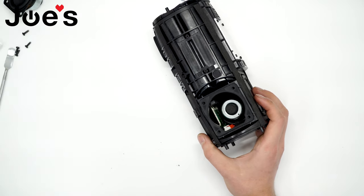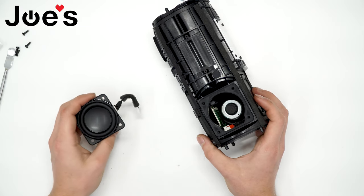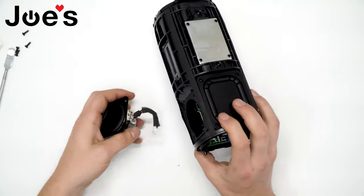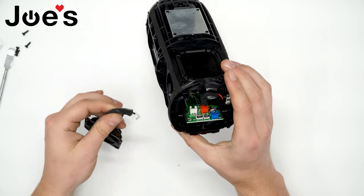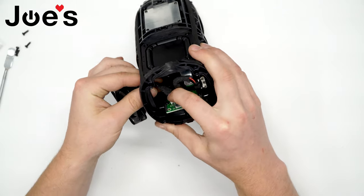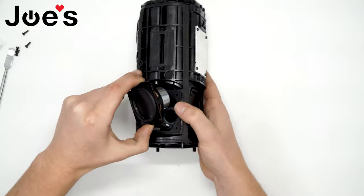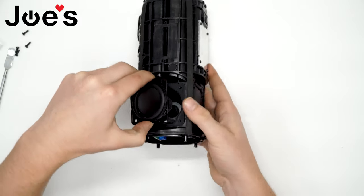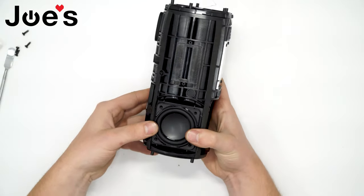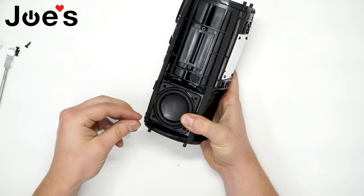And here's your speaker driver. To put it all back together, just redo what you just did. Let's say this is our new speaker — connect your speaker and feed the wire in. Secure it down with the four screws.